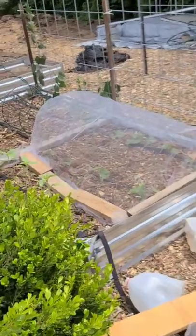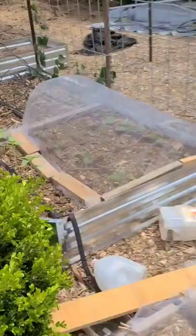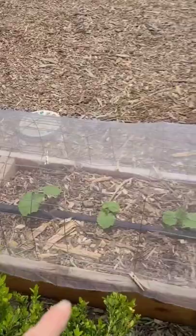Today I finished putting netting over the pumpkins and spaghetti squash. I'm just trying to let them get strong before any bugs come in and start to get them. I already did this yesterday — I used old fencing for the frame and then put the netting over that, which I got on Amazon for $10.